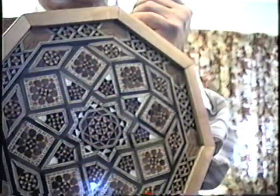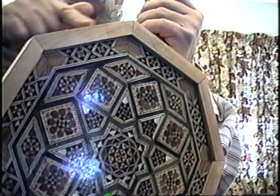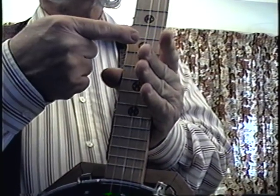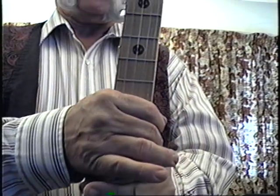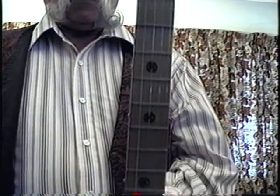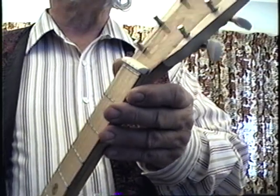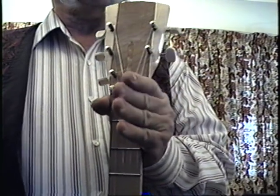I found this elaborately inlaid tray at a thrift store, cut it down, and made new edge pieces for it. I had enough leftover pieces from the cut-down that I could use them for position markers up and down the neck. Now, unlike most five-string banjos, this doesn't have the peg sticking out here — it was made with a full-length five-string and a genuine bone nut.